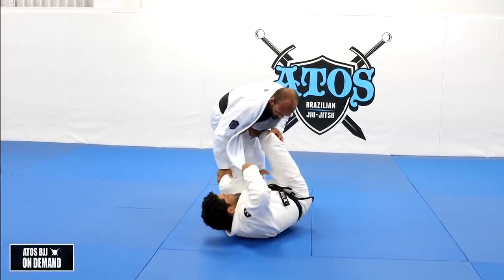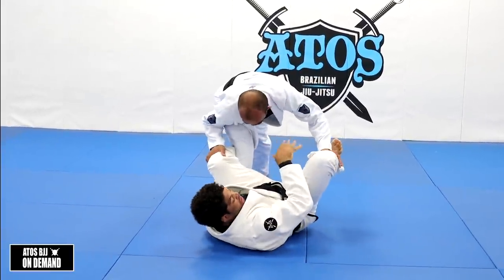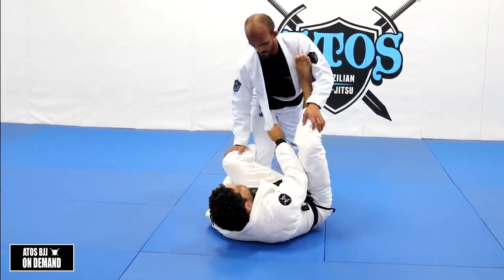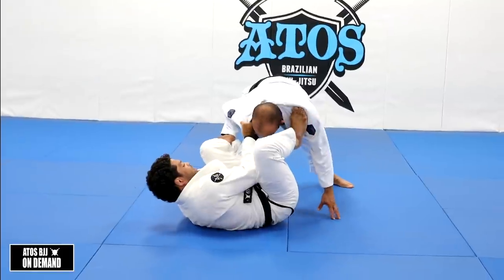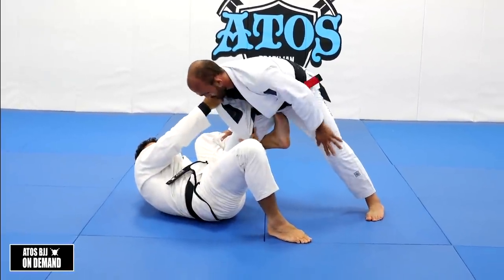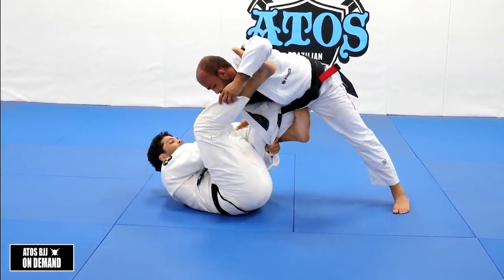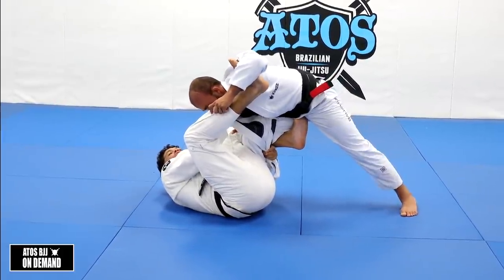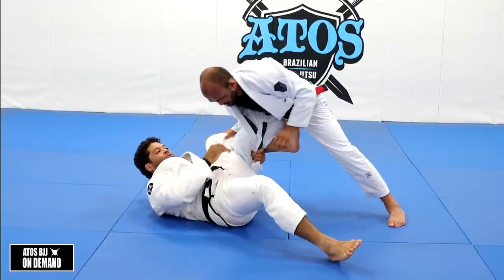We are playing De La Riva — we'll get the lapel. When you grab the lapel, feed as much as you can. Open his leg so he can be lower, so he lowers his weight down, and his posture is down so you can get more lapel. If you try to get his posture up, you're not going to get enough lapel. So kick his leg and then get the lapel breaking the posture, controlling the collar. He's trying to posture up — in the meantime, keep feeding the lapel more and more, because as high as you grab the lapel, the better for you.